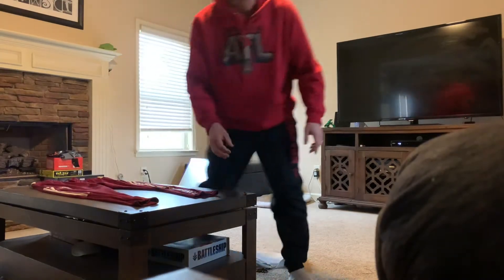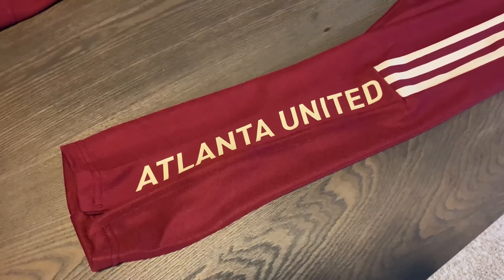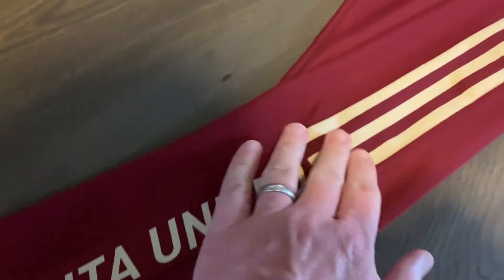Definitely different there, so let's take a closer look here. I forgot all about how it says Atlanta United here — but I do remember that now that I'm seeing it.